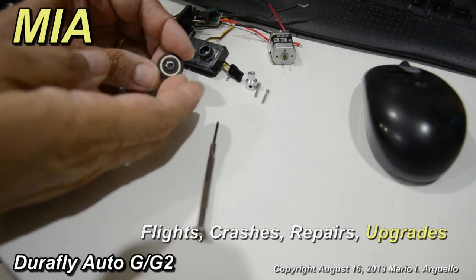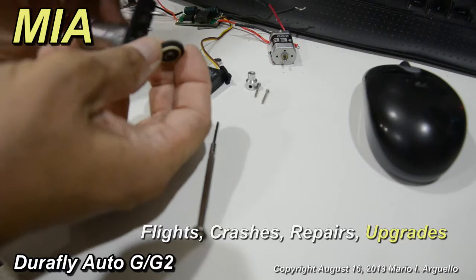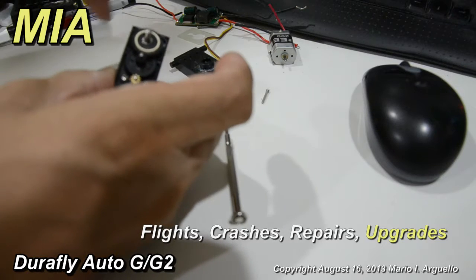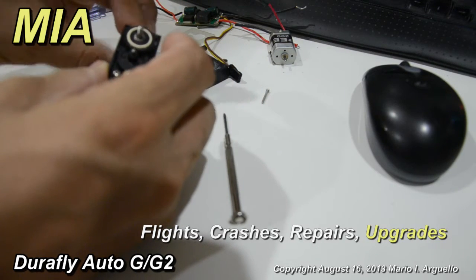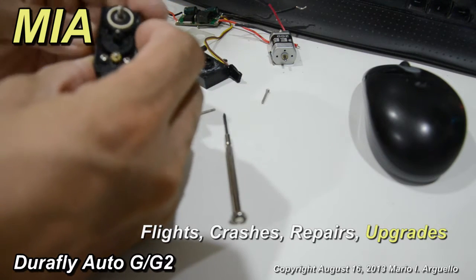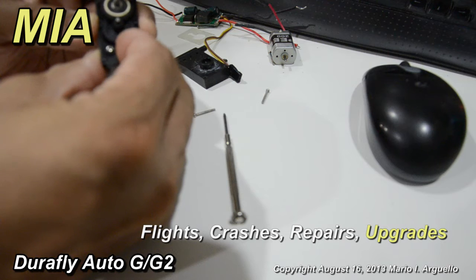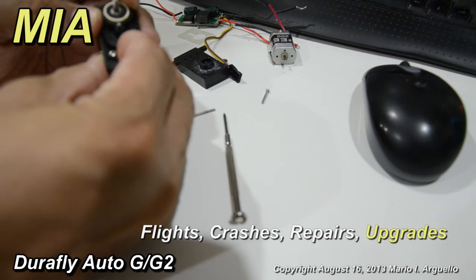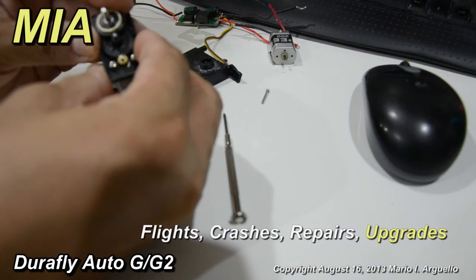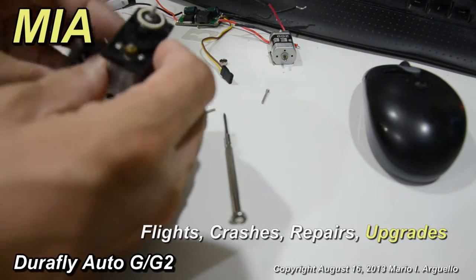We pressed the one-way bearing inside the gear and now it's ready to be reinstalled into the gearbox. You want the shaft to spin counterclockwise because that's how the main rotor spins — so the motor spins the gears counterclockwise as well. Just got to make sure that's right, then we put the top back on.